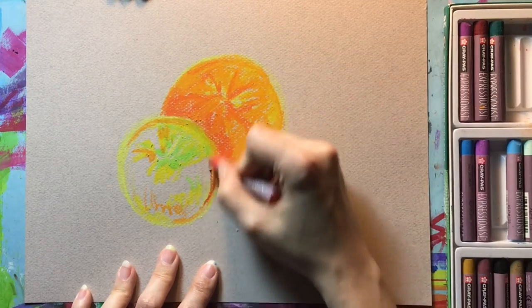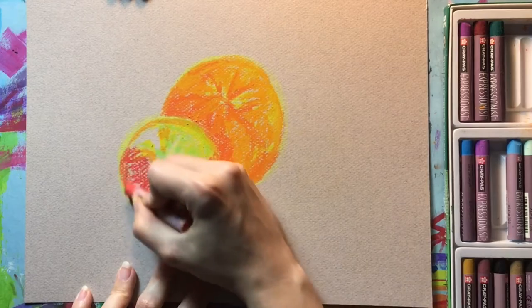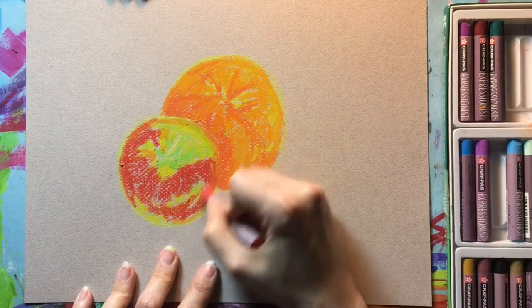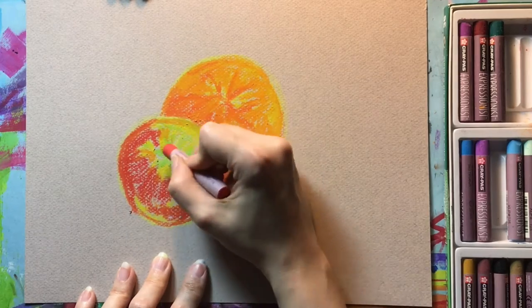I'm doing the same thing now on the apple, using some of the lighter and darker reds, building up those layers and really filling in the local color of the apple. I'm paying attention to where I see that this particular apple has yellow or green spots and trying not to color over those too much, because I don't want them to completely disappear.